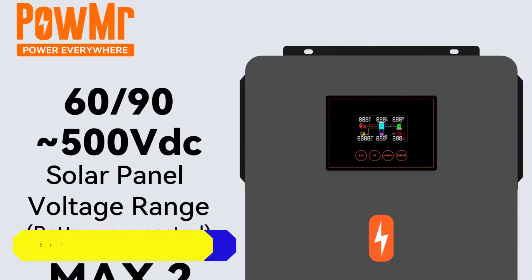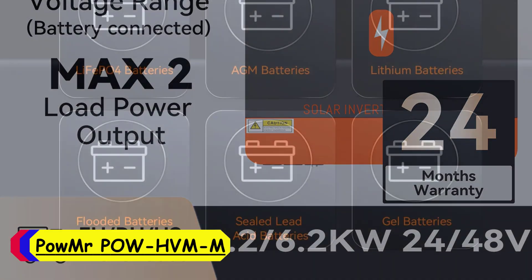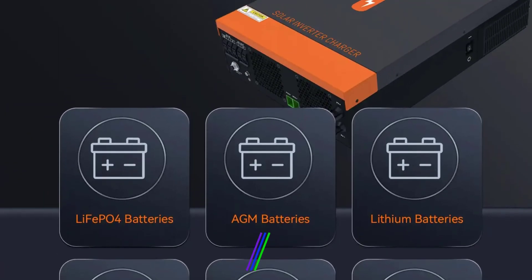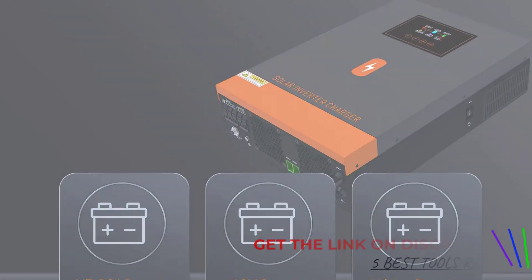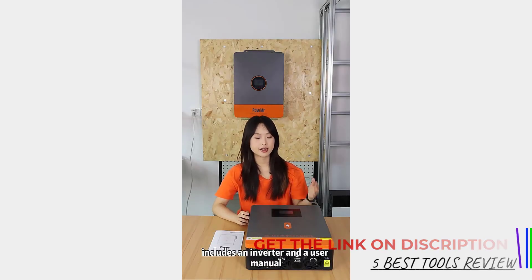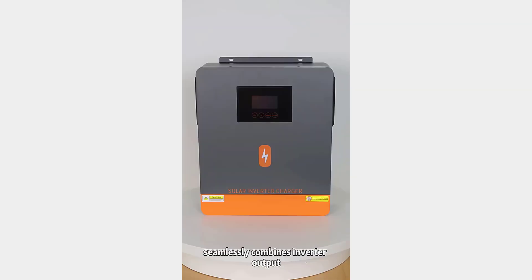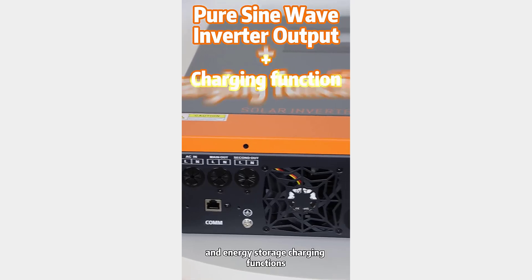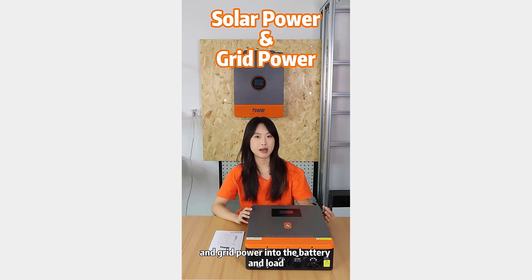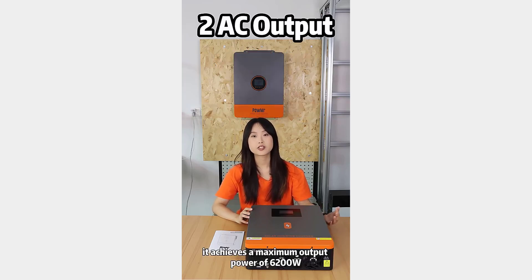Number 3: POMA POW-HVMM Hybrid Solar Inverter. The POMA POW-HVMM Hybrid Solar Inverter is a versatile and reliable choice for those looking to optimize their solar power system. With a robust output power range of 1 to 200KW and a max PV power of up to 6500W, this inverter is designed to handle substantial energy needs, suitable for both residential and commercial applications. One of the standout features is its built-in MPPT charge controller, which ensures efficient and optimal charging by tracking the maximum power point of your solar panels.